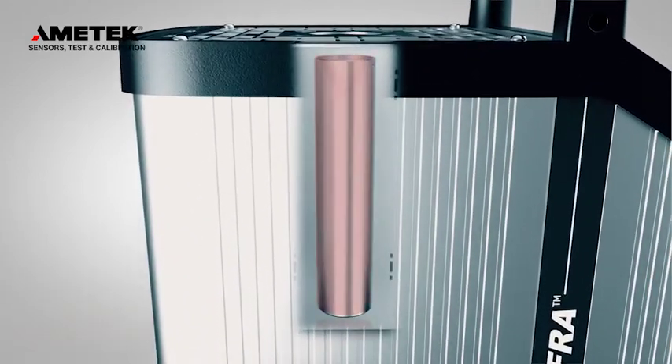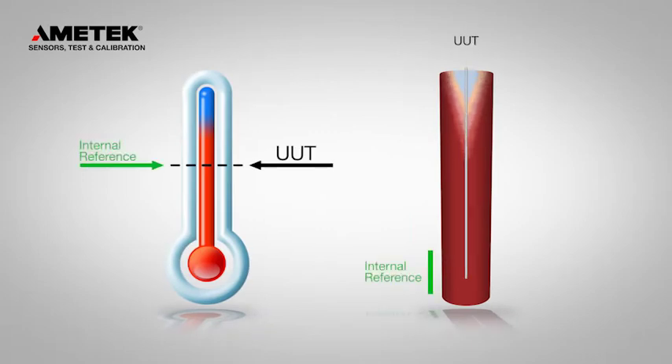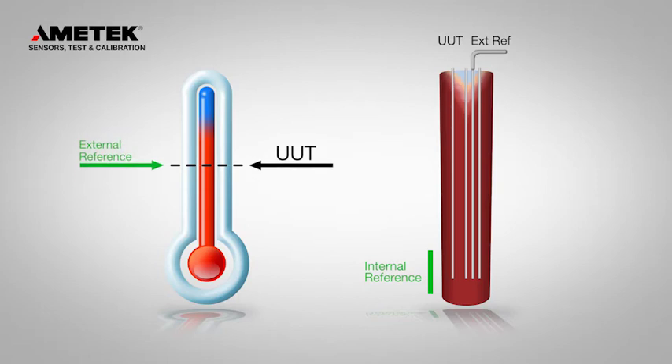The external reference sensor is perfect for higher accuracy or to reduce the effect of mass loading. The axle temperature gradient can be affected when calibrating large or multiple sensors. The external reference sensor compensates for the mass loading effect, and the CTC will even use the reference sensor to control the temperature in the insert.